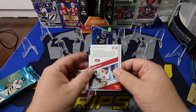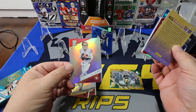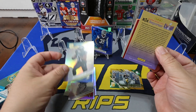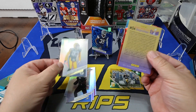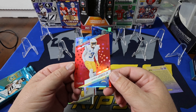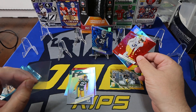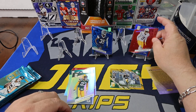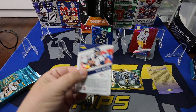Starting from the back again — we got Brock Purdy, Mr. Irrelevant, who made himself extremely relevant last year. And that is A.J. Brown. Jaire Alexander on the base. And our other numbered card is Derwin James on the red stars, numbered to 299. You get one rookie and one vet. Very nice — I do like that.